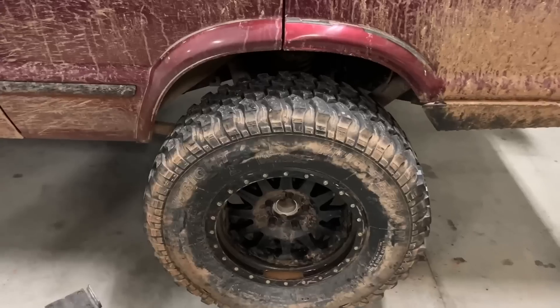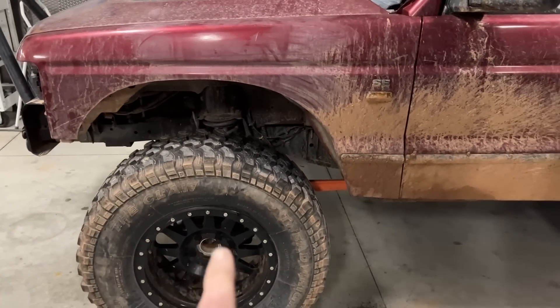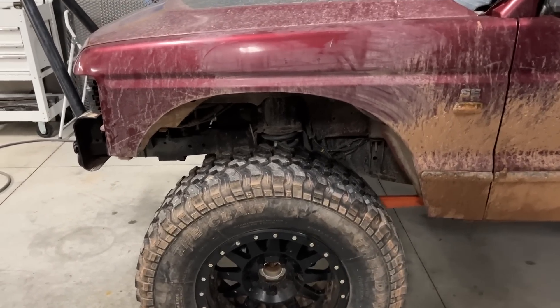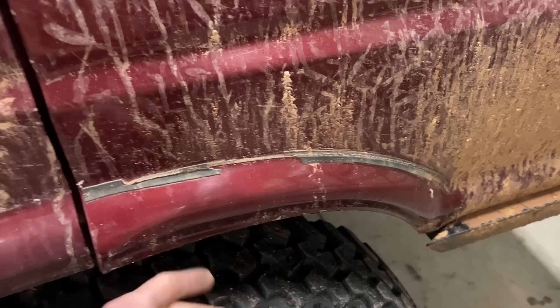So the only thing I've done to this thing to prep for EJS is change all the fluids - went through and did the diff, the transfer case, topped off the ATF - just gave it a once over to make sure the diffs weren't leaking after some water crossings a couple of weeks ago. We're going to keep around 35s for probably another year before we can get to the actual axle build. I do rub pretty heavily at the door with these 35s, so we're going to cut into the wheel well area.